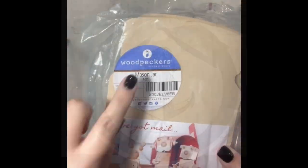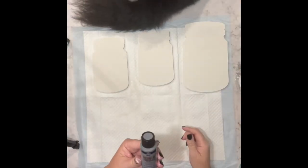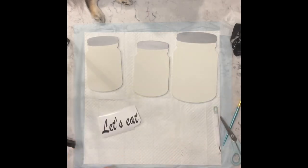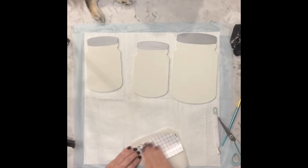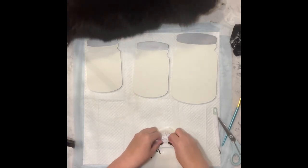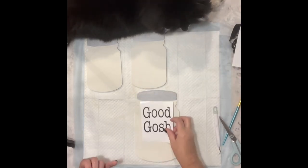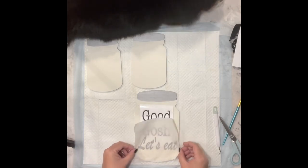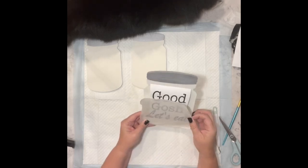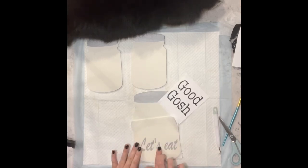For this next one I have these mason jars I got from Woodpecker's Crafts — two were eight inches and one was ten. I painted them with plaster chalk paint and then some silver metallic. Don't mind Skylar — she was joining me this day as my helper. After I painted them I have some words that I cut out using my Cricut — they say something like 'good food, good meat, good gosh let's eat' — and I'm adding them to the mason jars.